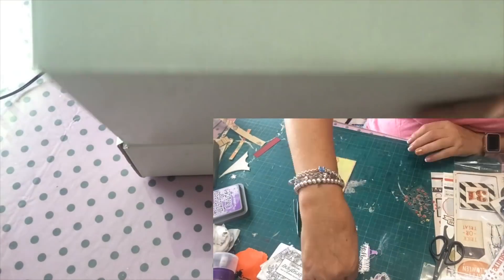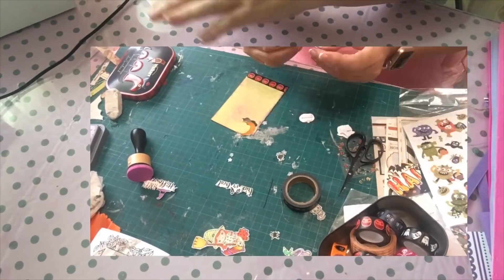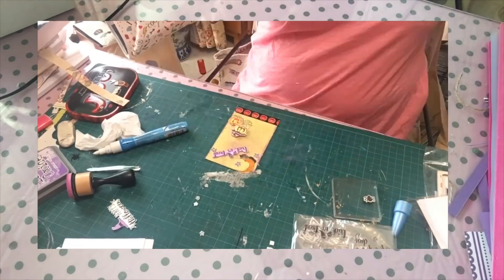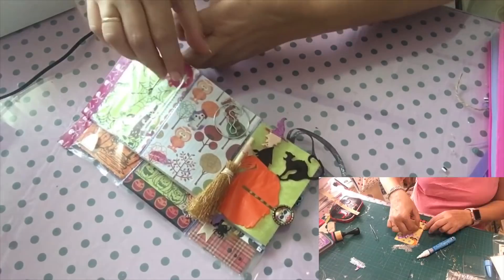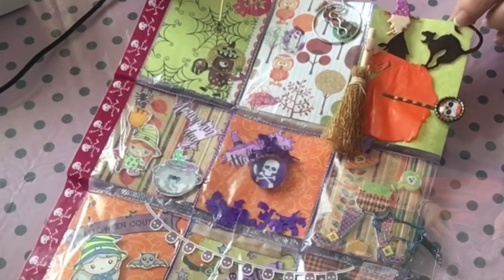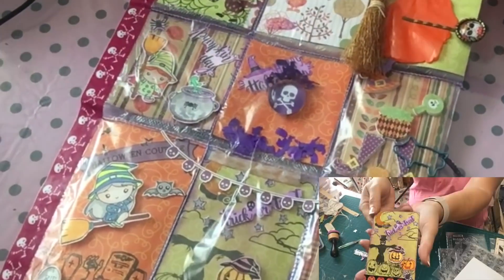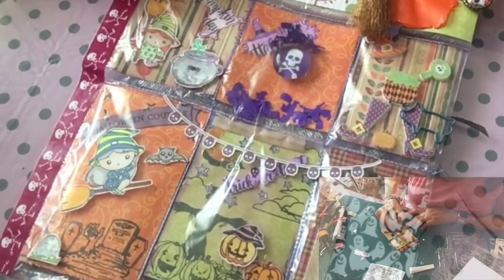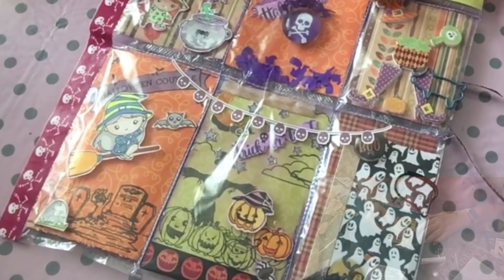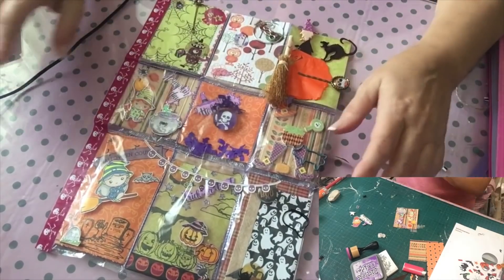It is all here but it is not wrapped yet. So, until it is wrapped, I will show you. It is with the motivo of Halloween. This is for Galia. I have to put the tassels here, but I will send it from the península, and when I arrive there I will place it all.